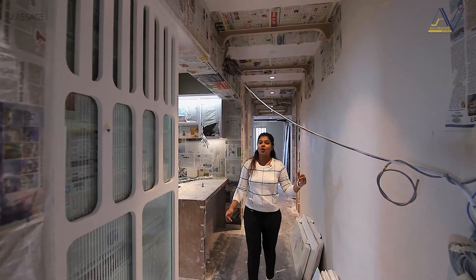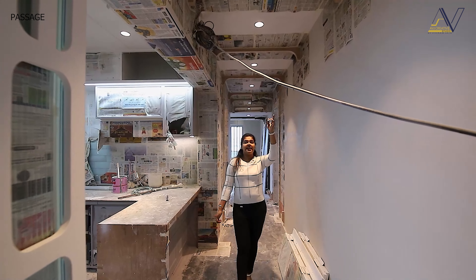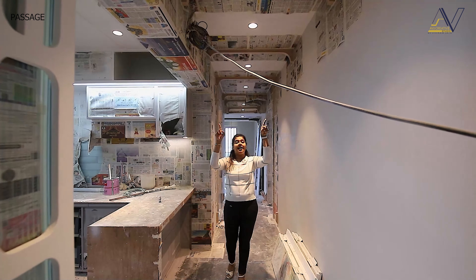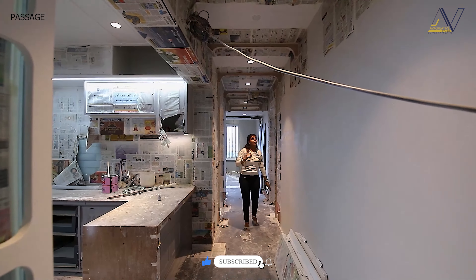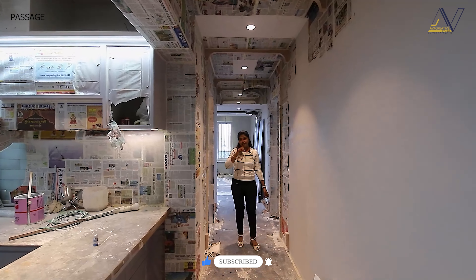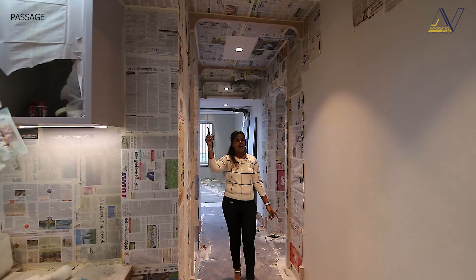This is our passage, which connects our rooms and kitchen. You can see here in the ceiling that we have put the buttons here, and this is also arch-shaped. We have put the same kind of buttons here too. We have put PVD strips in the U-shape, so it will create the whole arch-shaped design.